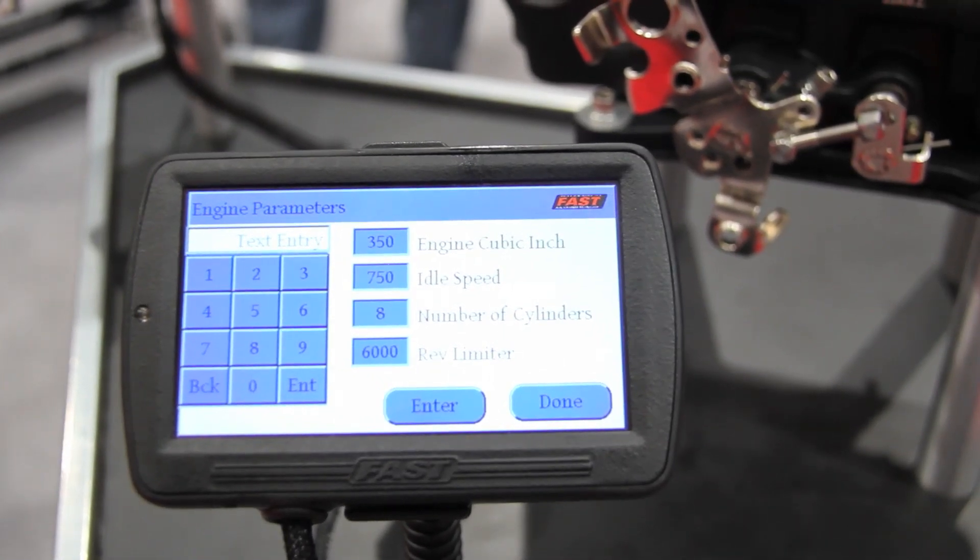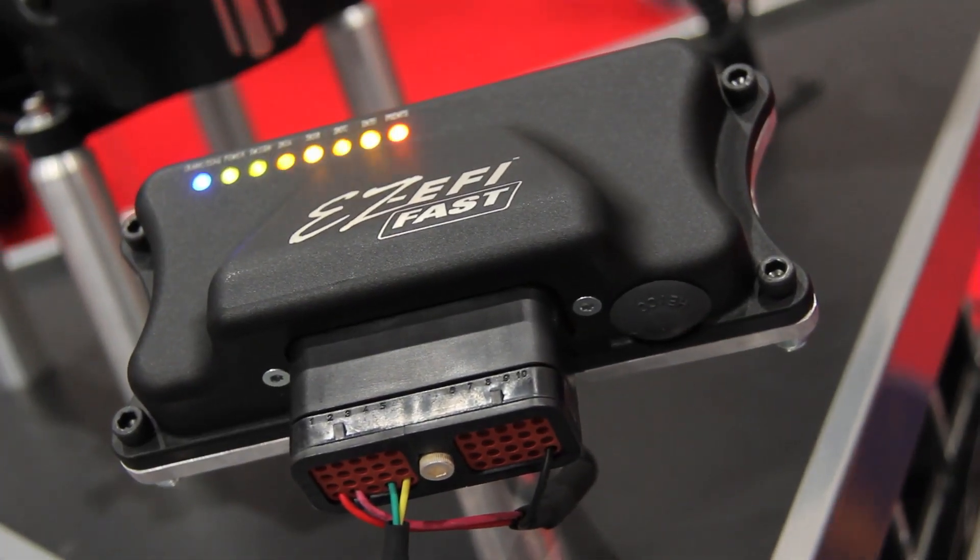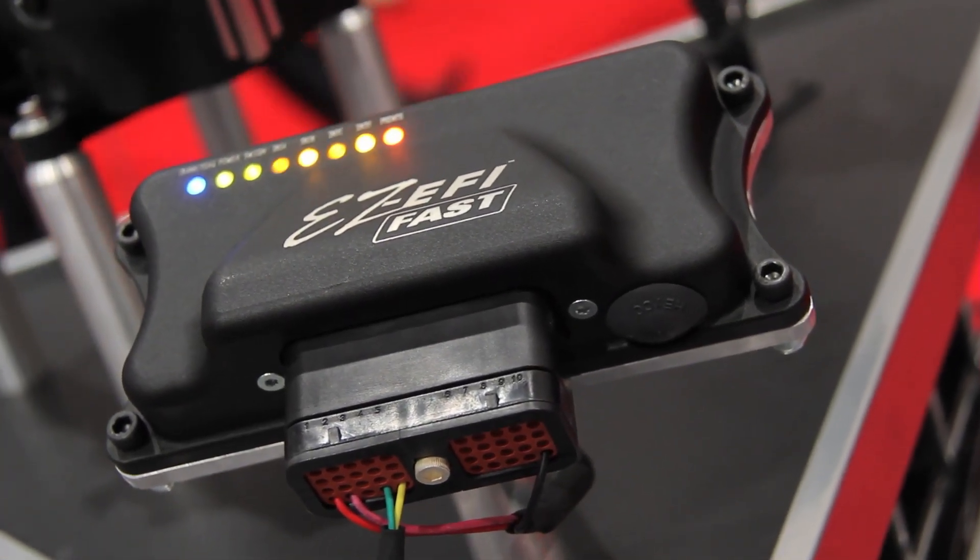We've added a few things this year too — now this thing will actually control the ignition as well. It's an easy one-wire hookup, and if you want to get in there and play with it, you can do that too.